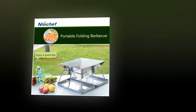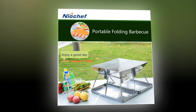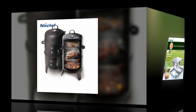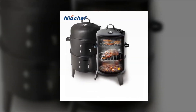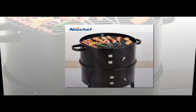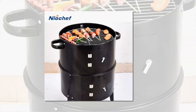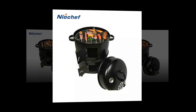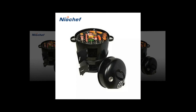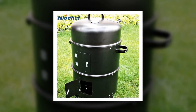Portable BBQ grills are a great way to enjoy the outdoors while cooking delicious food. Many people do not have room for a full-sized grill in their backyard — that's where portable BBQ grills come in. These grills are small and lightweight, perfect for camping trips or tailgating, and come with features such as a built-in thermometer and a carrying case. Every piece of the grill set is non-slip, making grilling safer and easier, and hanging loops on each accessory make it convenient to hang and easy to store.